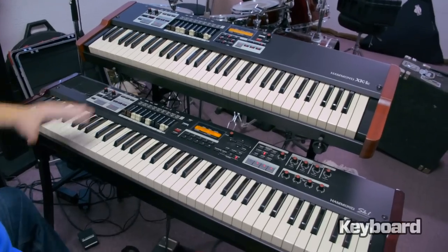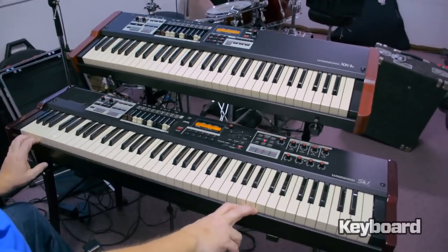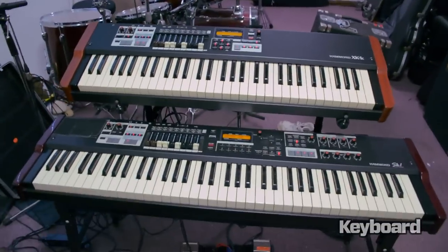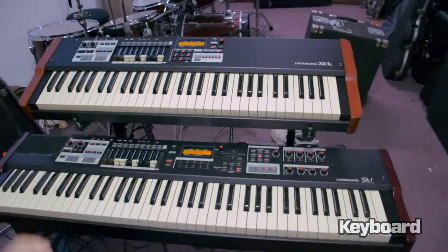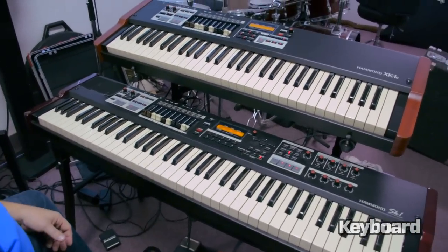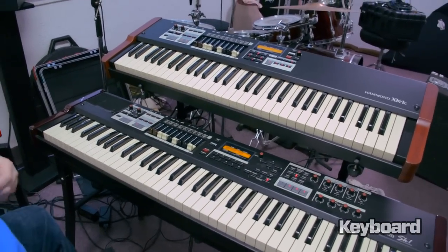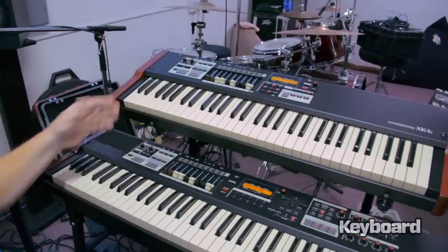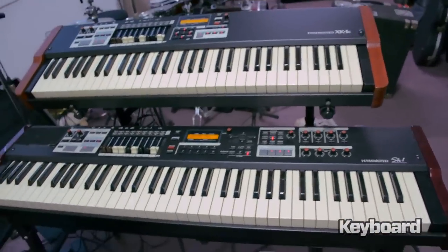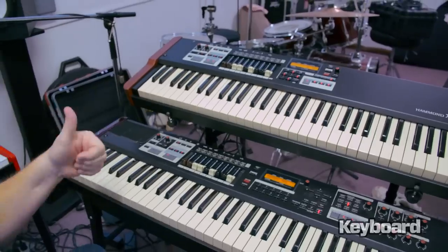Even though the SK-1C is only a 61-note keyboard compared to my SK-173, it doesn't look teeny or disproportionate. The wooden end caps really set this off, making it look more like an organ from the sides. If you're doing a Hammond organ, there has to be wood on there somewhere — it's hard to think of a Hammond B3 without having some sort of wood. The SK-173 is a great looking machine, but putting the wood end caps back on is a step in the right direction.